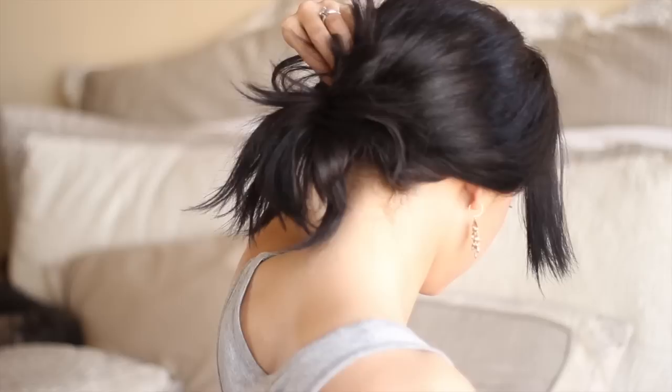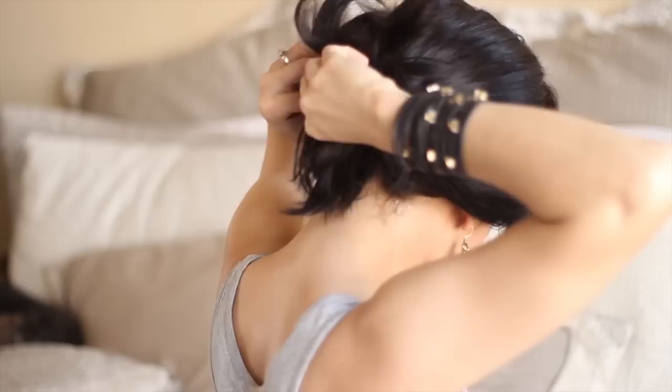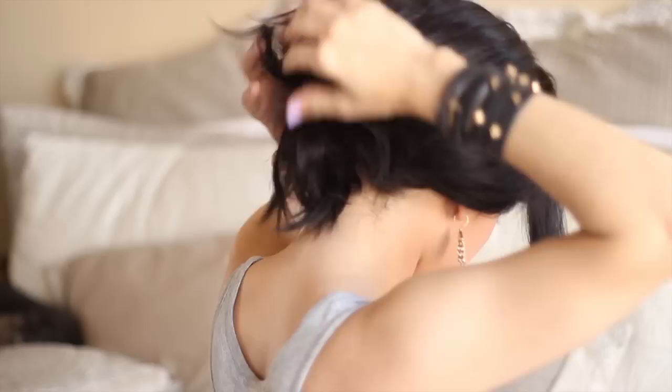Then what I'm going to do is bobby pin all the loose ends to my head so it creates like a messy updo. This is what it looks like in the back. I've done this with my hair when it was really long, but I realized I can do this with shorter hair too, which is pretty cool.